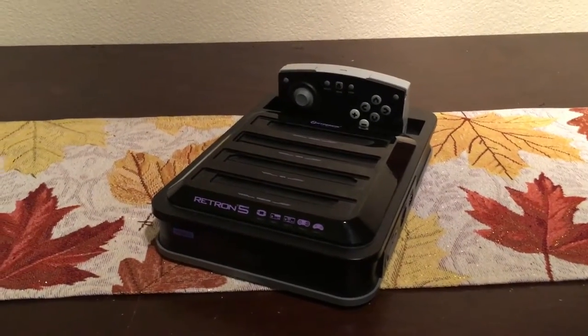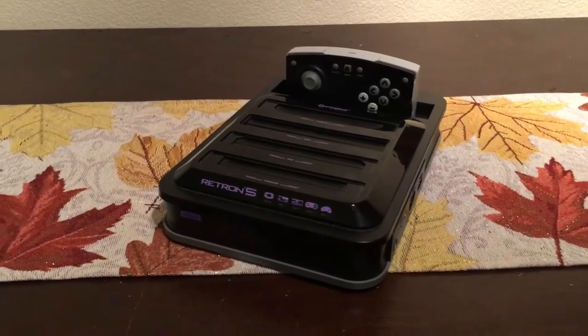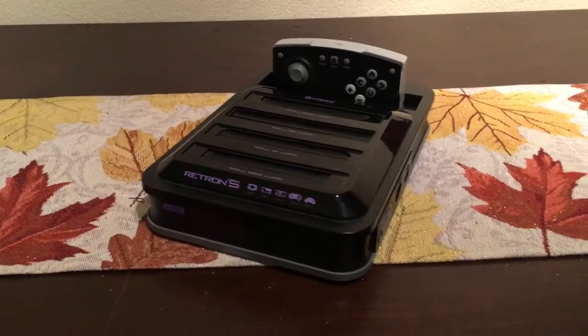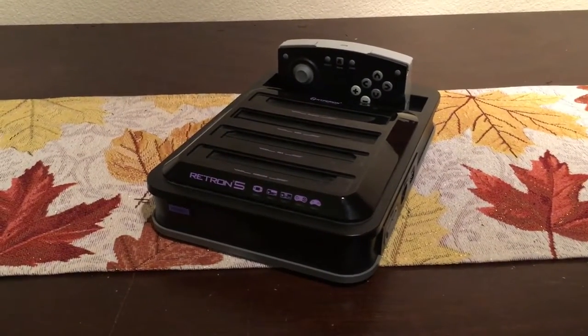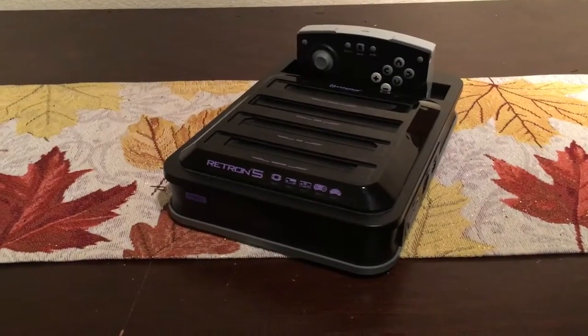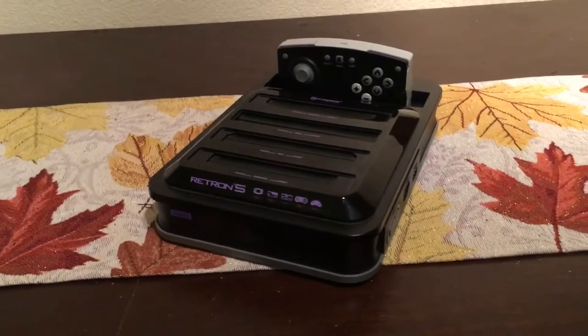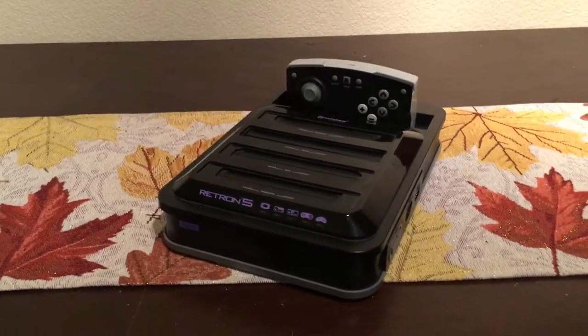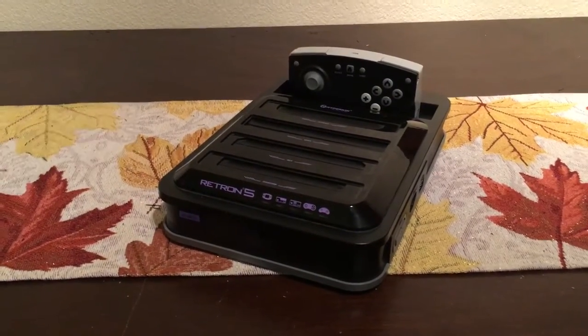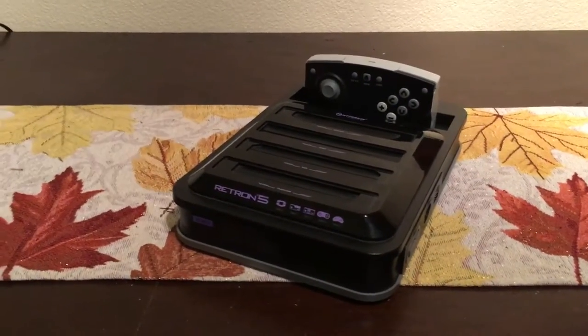Then about a month into it, I started getting errors — nothing but errors all the time. Failed to dump ROM. Unknown cartridge. This started happening on every single game I started playing, even the games that had played on it before. I didn't know what was going on. I thought, oh great, I bought a broken bloody console off eBay.